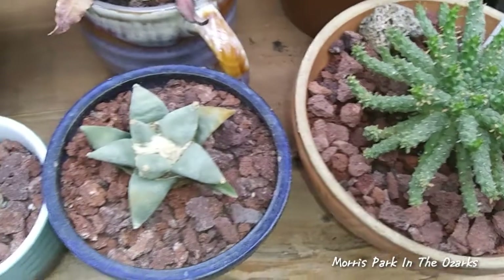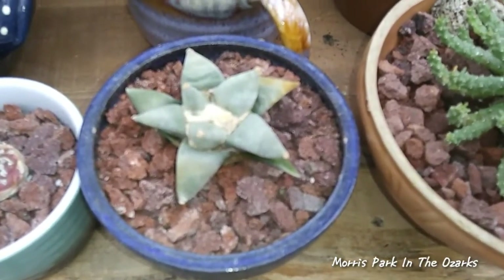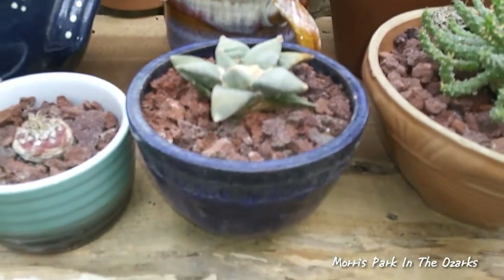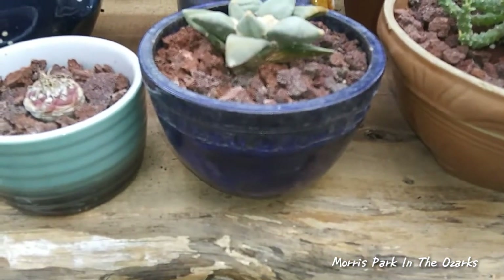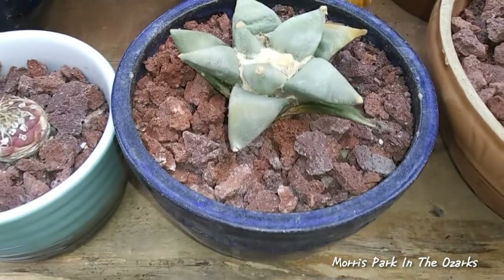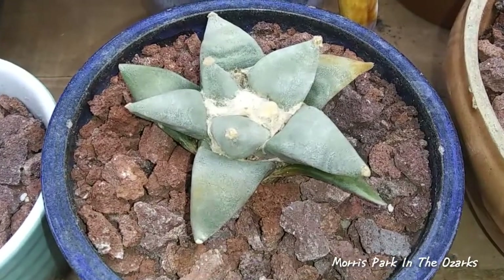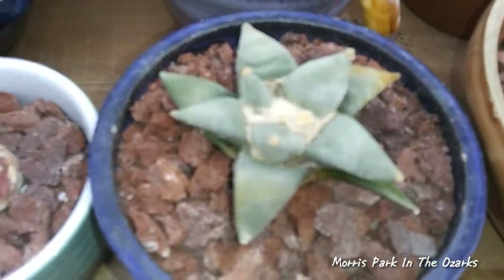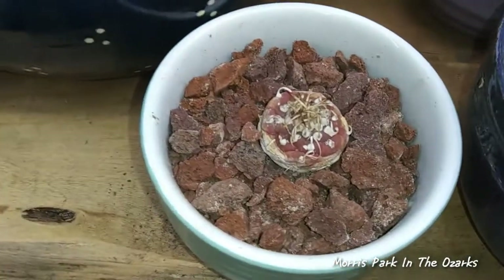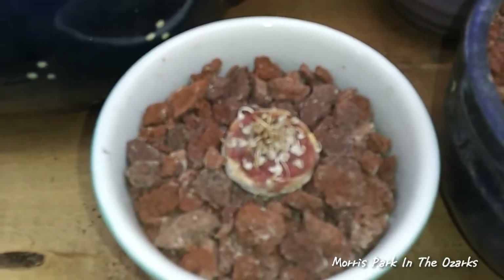And next to it, I've got the Areocarpus Rhetusis in this new pot. And next to it, a little Turbinocarpus — still not sure on the exact species of this — but there it is, sitting in this little pot.